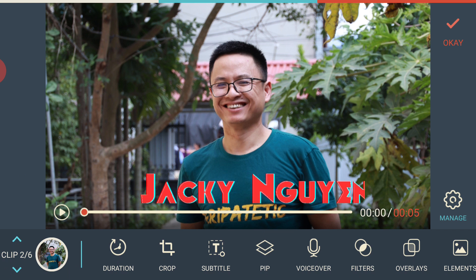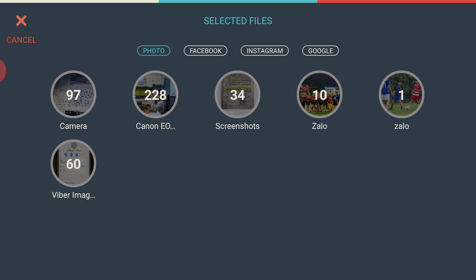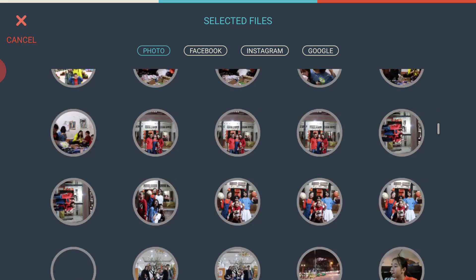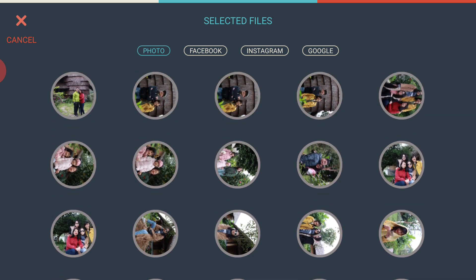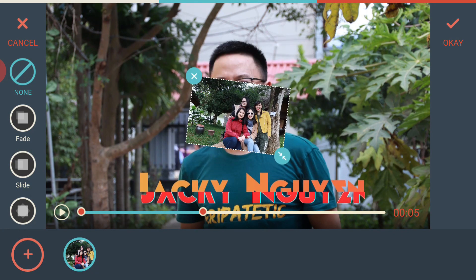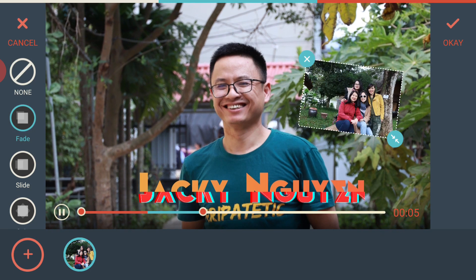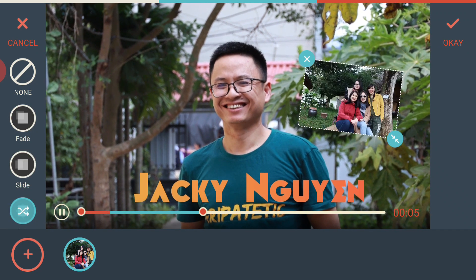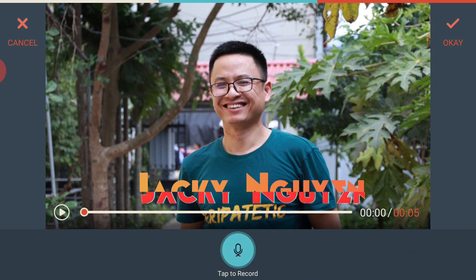Next is PIP, which means Picture in Picture. You can overlay another picture or video on top of your video. Filmora Go lets you select another photo from your phone or from your Facebook or Instagram account. You can position the overlaid picture anywhere on the screen, resize it, rotate it, and add animations like fade in or slide.